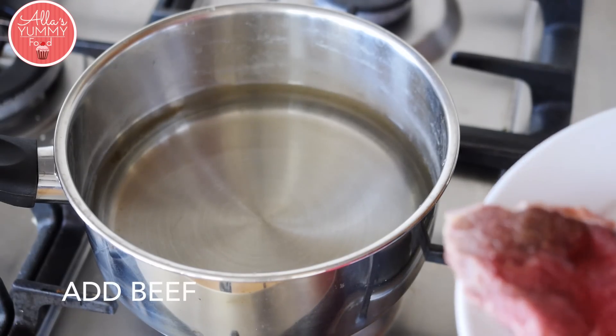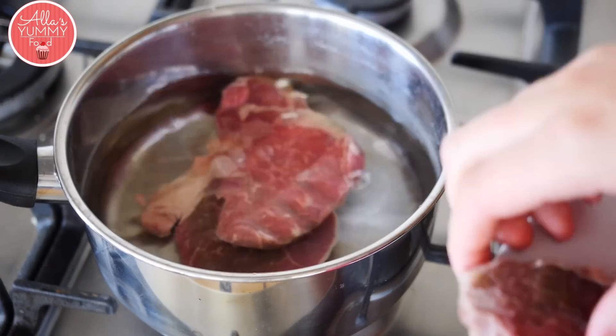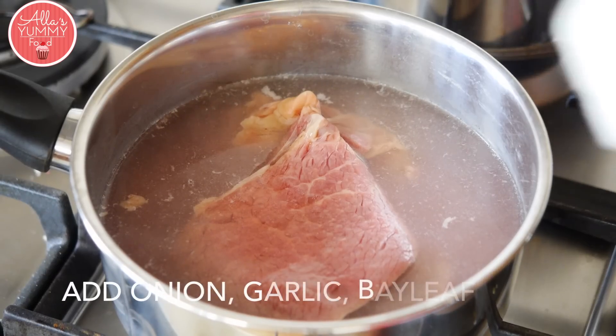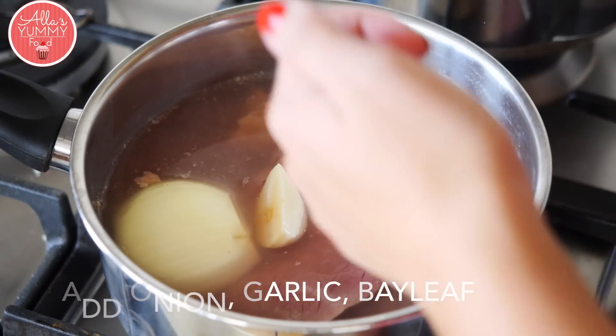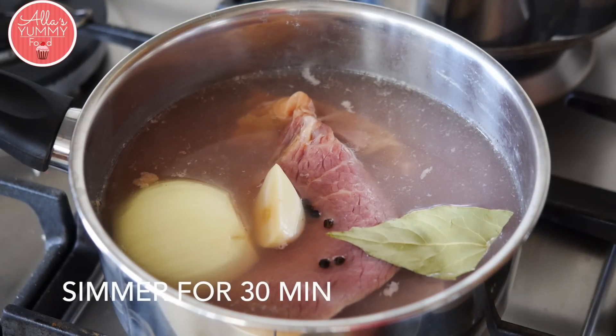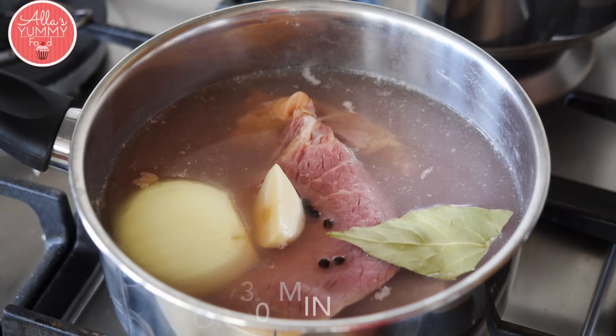Place your beef into a medium saucepan. Add half an onion, your garlic, bay leaf, and peppercorns. Bring it to the boil and then simmer for 30 minutes.